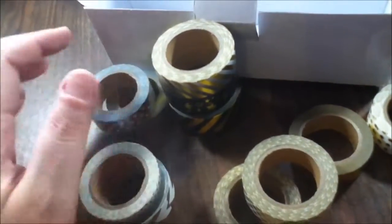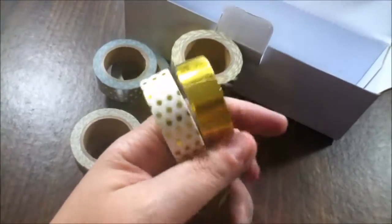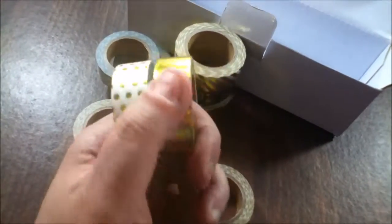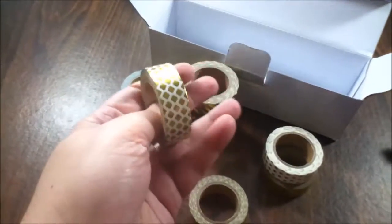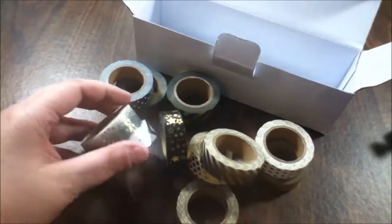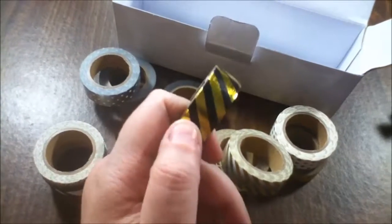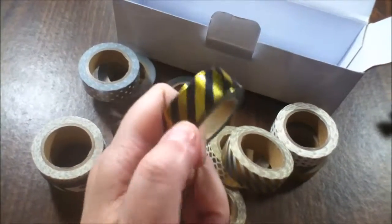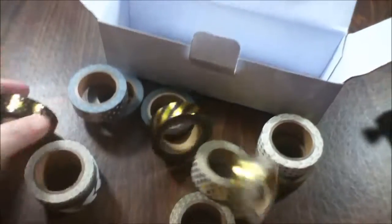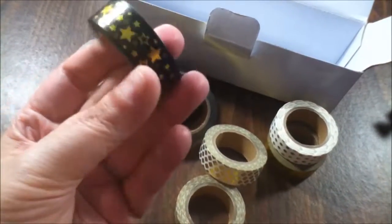We've had so much fun with the other tapes — we've been seriously decorating everything. The girls have taken over the tape, and now they want this one too, but this one is mama's tape for Christmas! If you're into decorating, this gold and black one would be fun for Halloween — it kind of makes you think of caution tape.